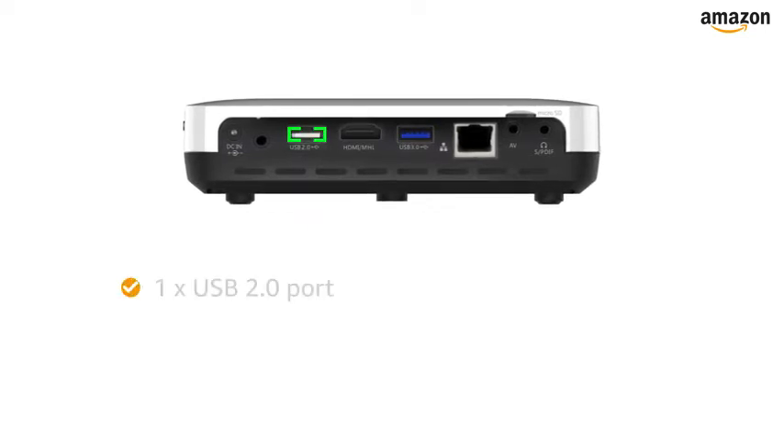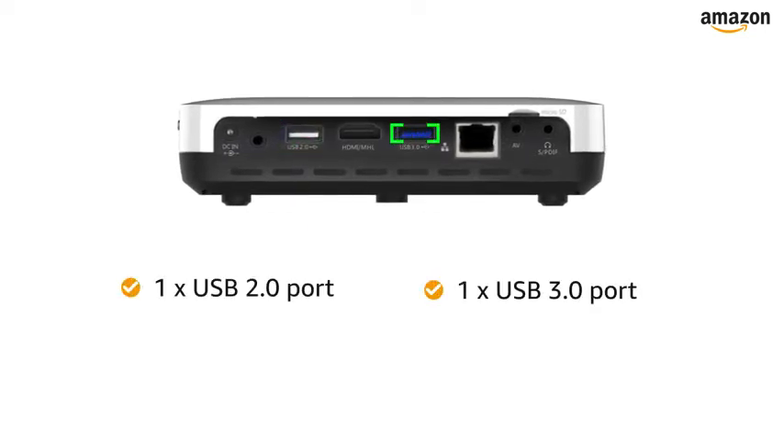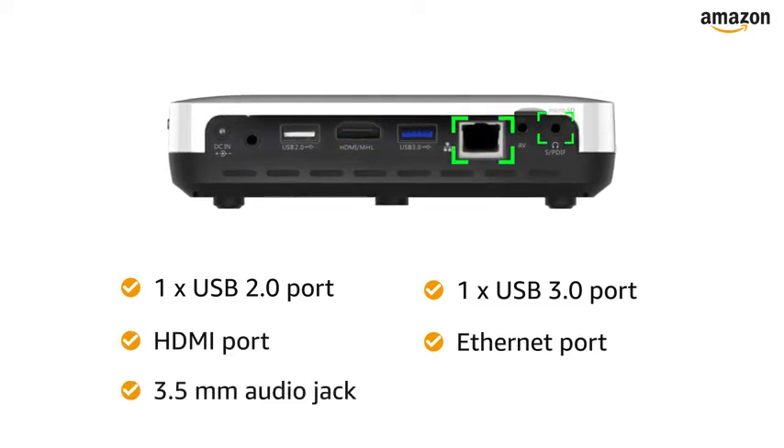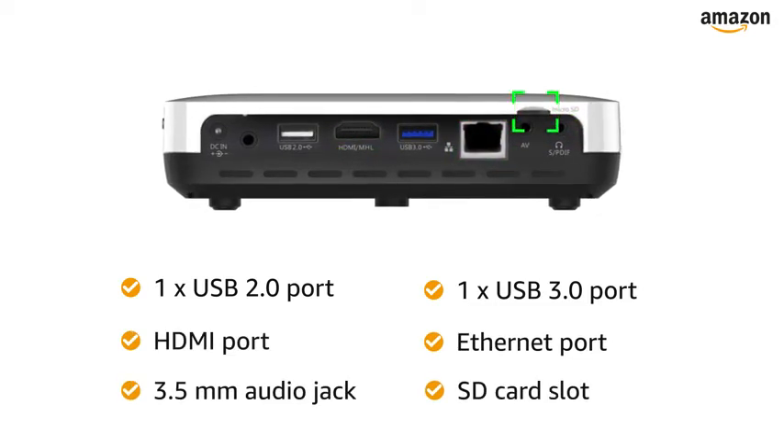The BOSS projector has one USB 2.0 port, one USB 3.0 port, an HDMI port, Ethernet, a 3.5mm audio jack, and an SD card slot.